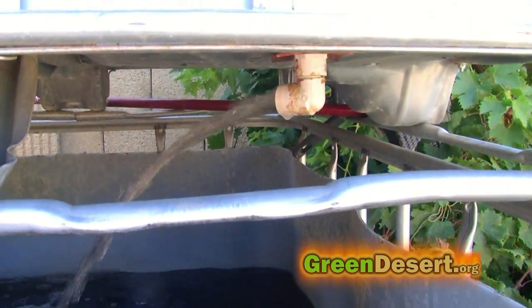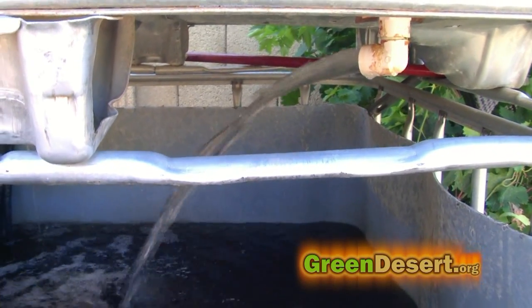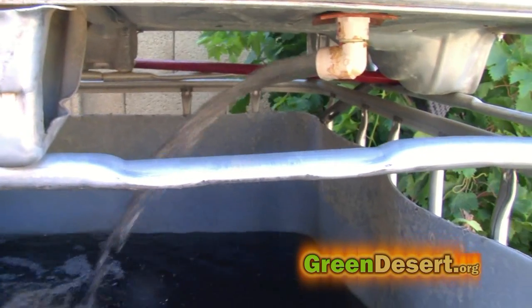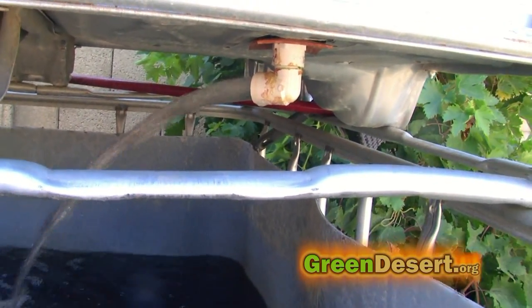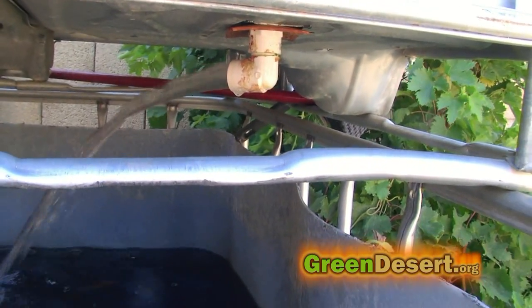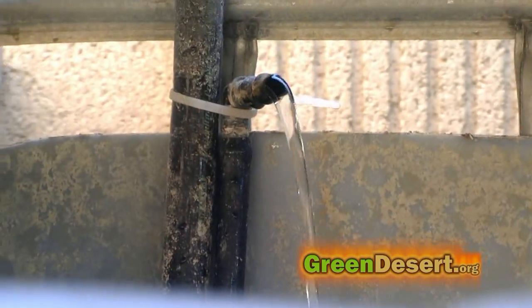You can see the auto-siphon going now. In this IBC tote design, aeration comes from the top bed through the auto-siphon, and there's also a smaller backup pump that brings a bit more aeration into the tank. But I would also recommend adding an air stone for more aeration. As the fish get bigger they'll consume more oxygen, and you don't always know when that moment will arrive — so having more oxygen is better than finding out you've got a bunch of dead fish.